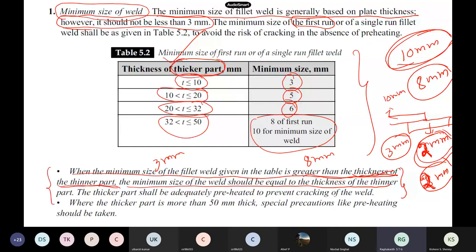Your minimum weld size depends on the thicker part of the plate, unlike bolted connections where we take the thinner part for strength calculations. If the thicker part is more than 50 mm, preheating is required. When the thicker part also should be adequately preheated to prevent cracking of the weld.